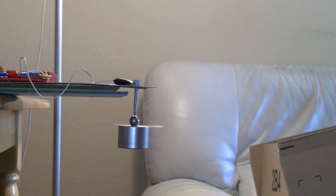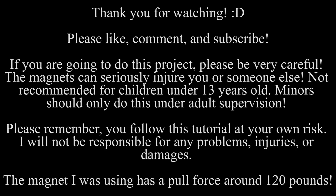That's it for the homopolar motor tutorial. Please don't forget to like, comment, and subscribe. I will see you guys next time.